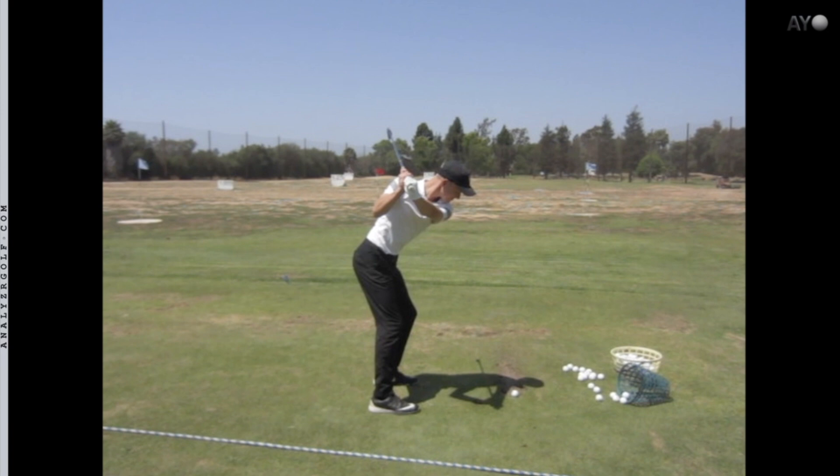This player doesn't. In fact, I had him on a hack motion, and he actually increases the extension in the wrist on the way down, and so he really suffered with high shots and shots to the right.